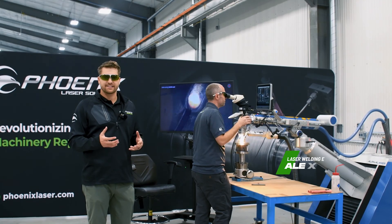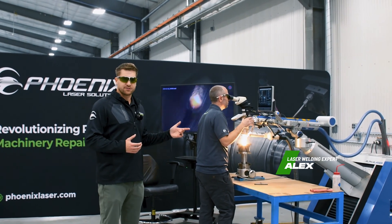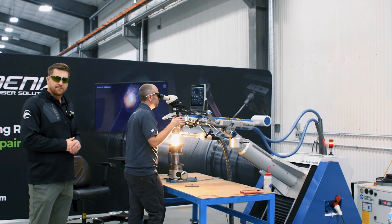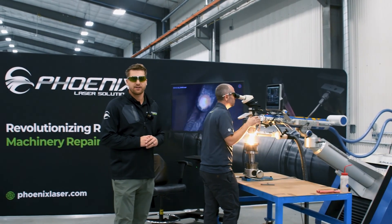He's one of our head welders here at Phoenix Laser. He's set up on one of our AL-1200 watt fiber systems. Right now he's just doing a quick fusion pass to get himself a nice surface on the shoulder of the collar he's going to be welding up.